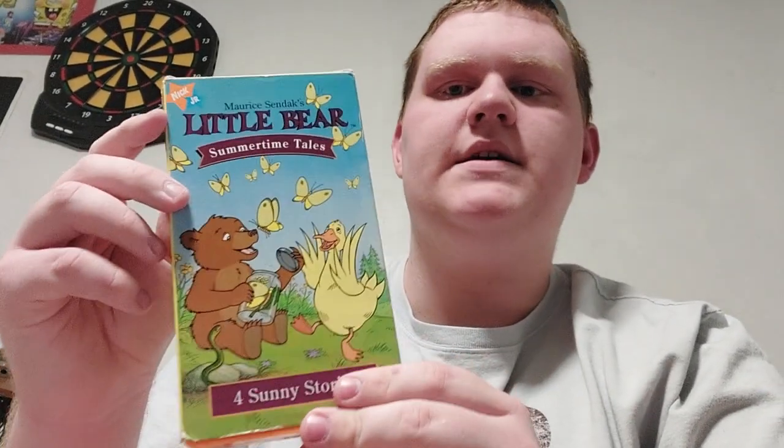And here is Summertime Tales. Here's the front, the spine, the other spine, the top, and the back right here. Episodes are Caterpillars, Follow the Leader, Little Bear's Mermaid, and Hop Frog Pawn. The print date for this one is the 18th week of 1999.